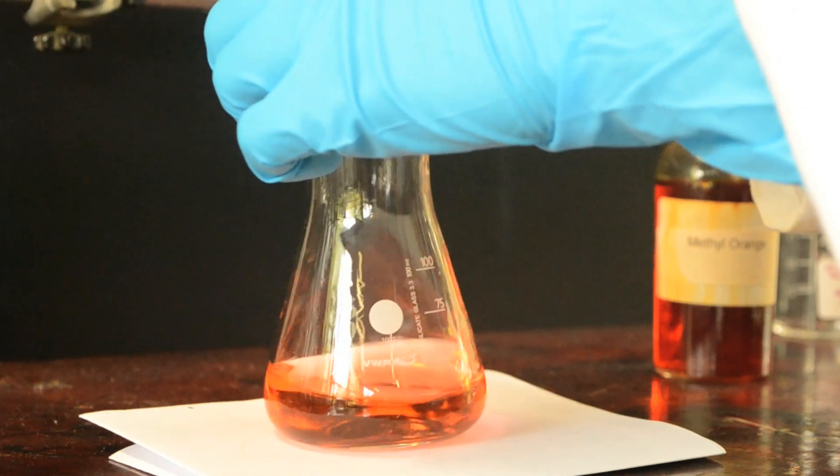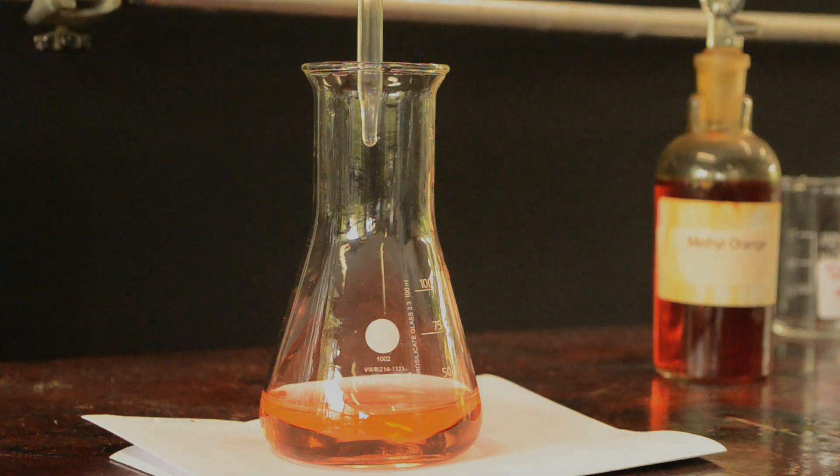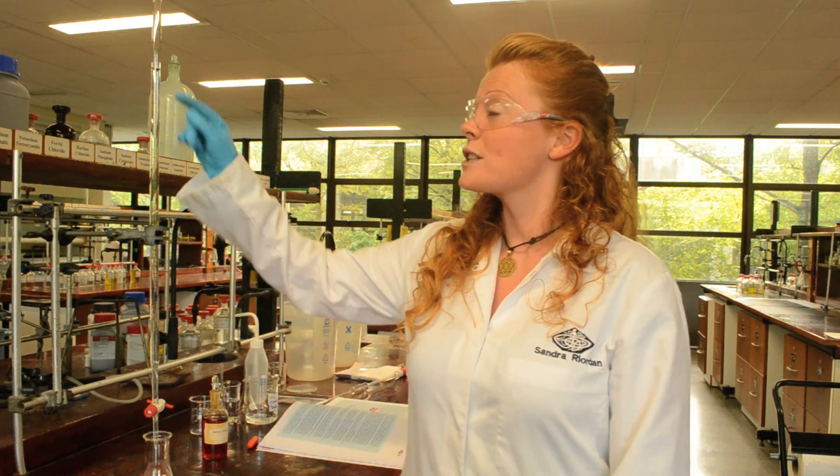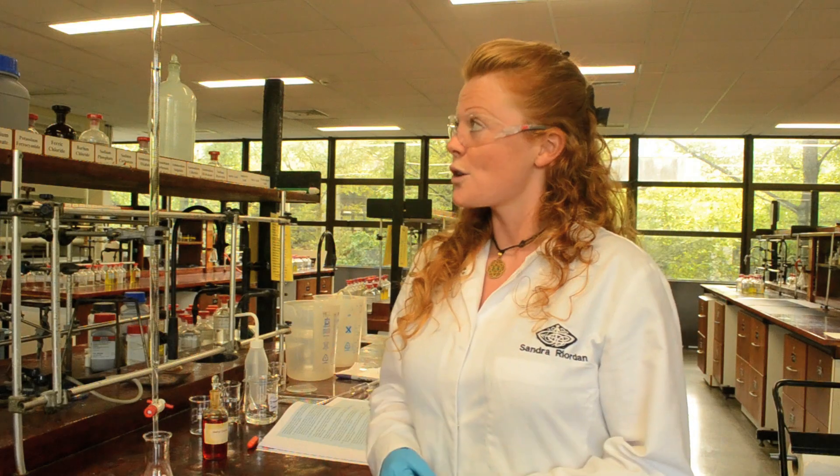And now I have found the end point of the titration. We've completed the first rough titration and I'm going to take the measurement to see exactly what volume of acid was required. We will now repeat the titration a number of times until we get at least two titres with values within 0.1ml of each other.